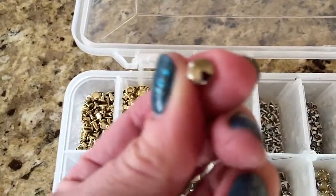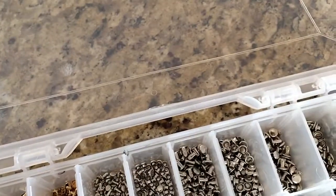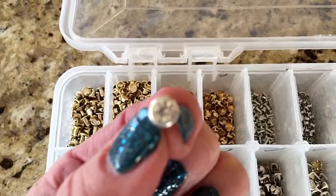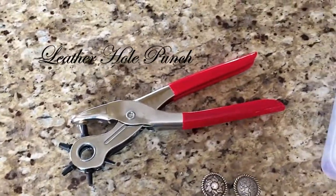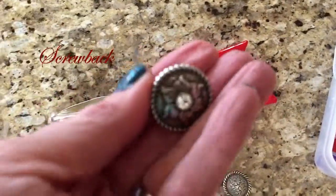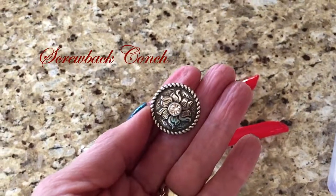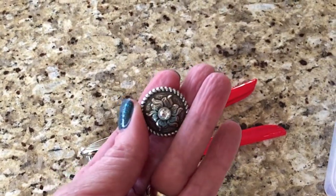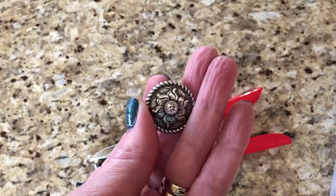These are multifaceted — I think they have six sides. If you want to really go for the bling, there are crystal rivets. If you want to put some kind of decorative emblem on, I picked up some Celtic conches. You can find these at craft stores, but usually the ones at craft stores are all western. I like these Celtic ones.